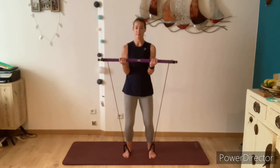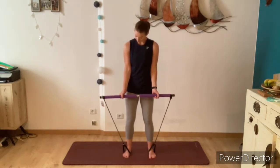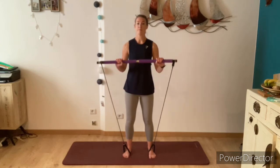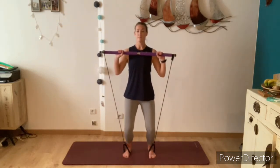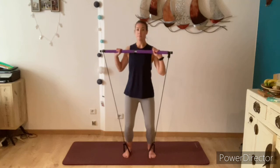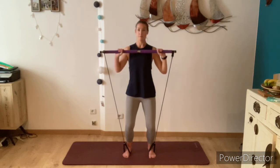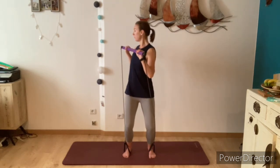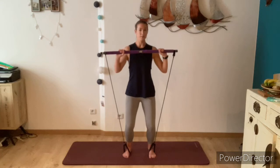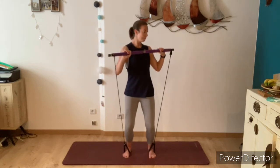Bring the bar back down and take off all of the resistance. Flip the hands over, holding the bar about shoulder distance apart, and lift the bar up to chest height. Bend the knees, breathe in, and as you breathe out twist from the waist to one side, then inhale back to centre. Exhale twisting to the other side, inhale back to centre. Try to keep your feet, hips and knees completely still facing forward — this movement is just coming from the waist.